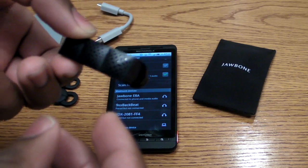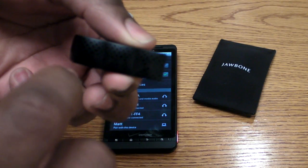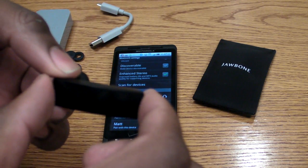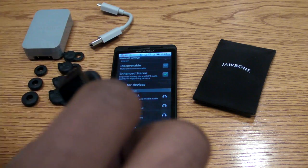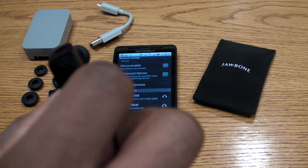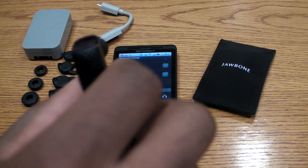Also, once the device is activated, you can tap anywhere on it two times to answer a call if there's a call coming in and it's on your ear. Or you can tap two times to switch between one call that's active and an incoming call, or switch between two incoming calls, and to hang up.